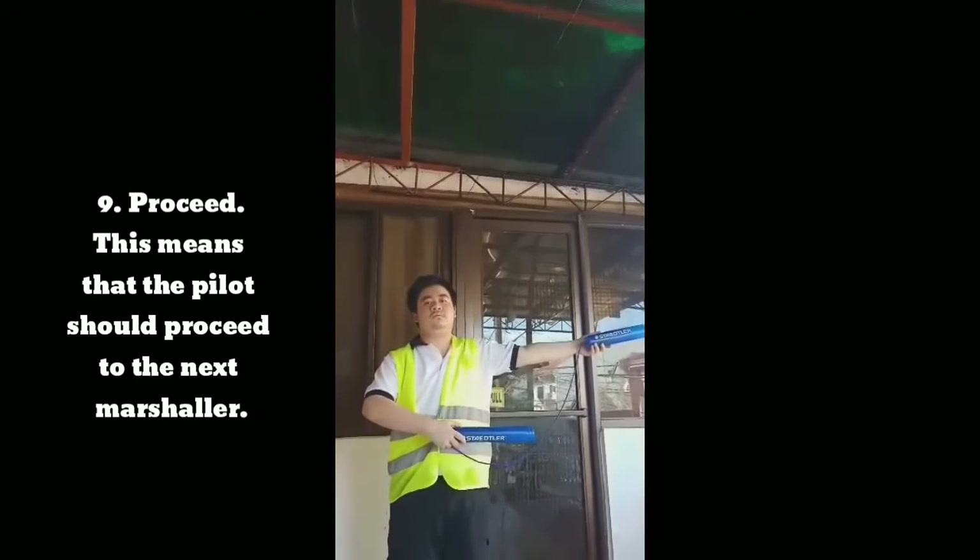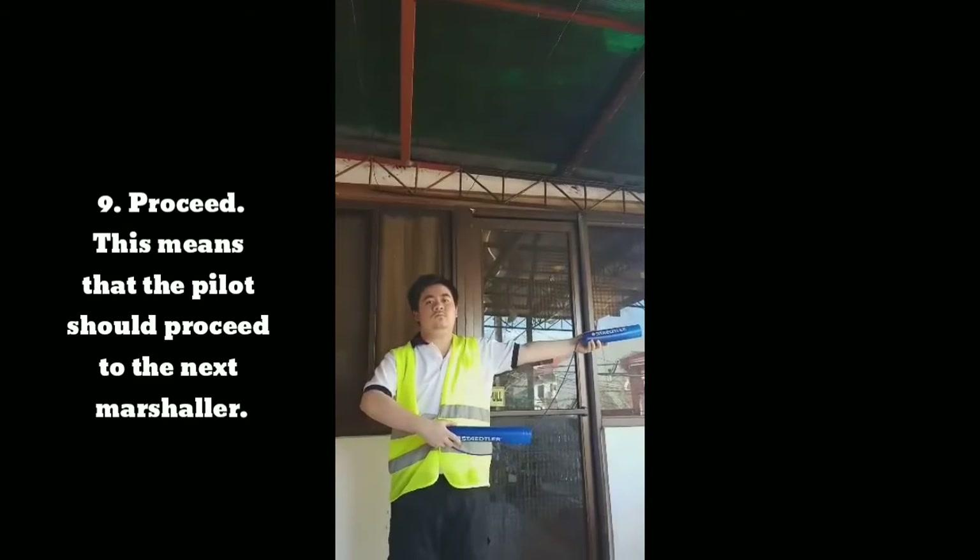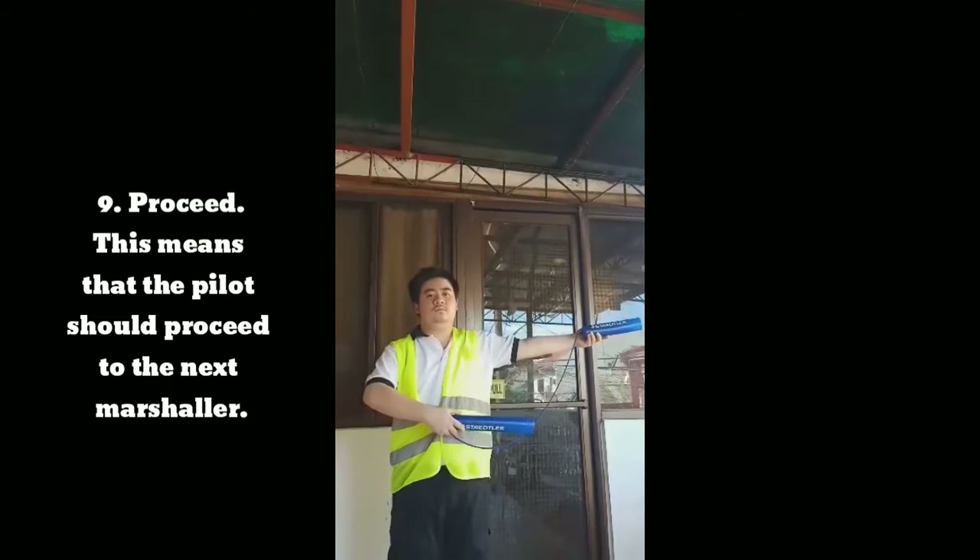Signal 9: Proceed. This means that the pilot should proceed to the next marshaler.